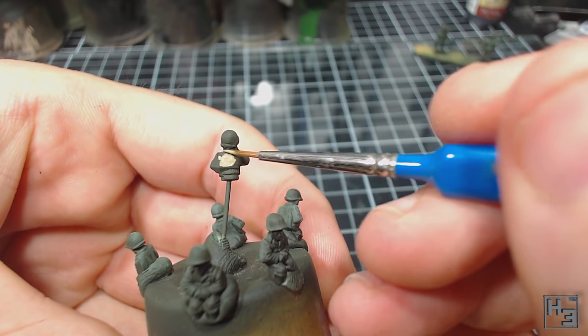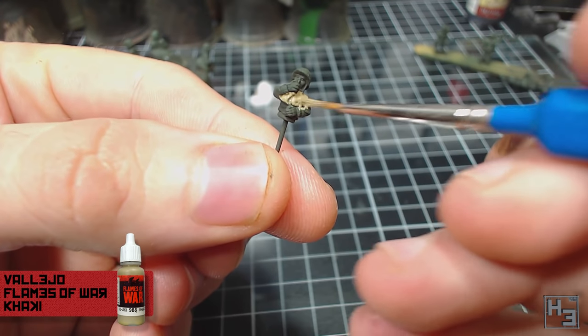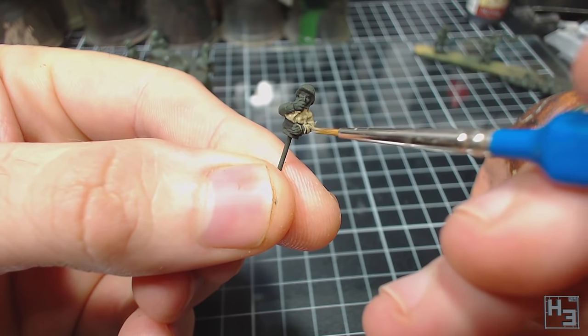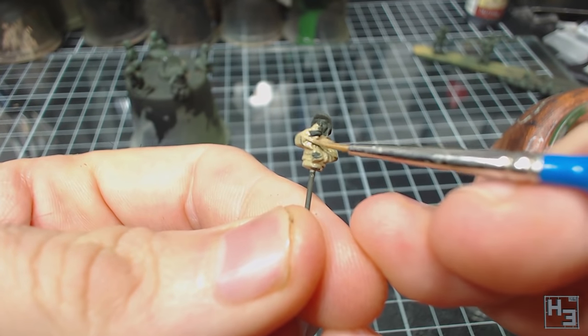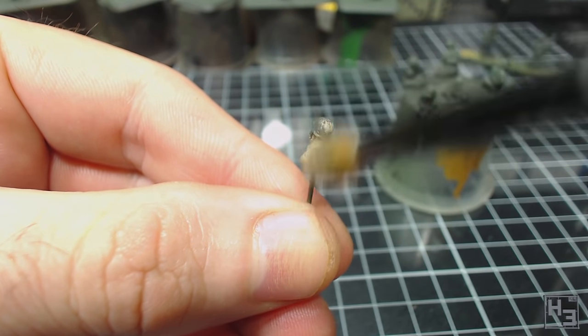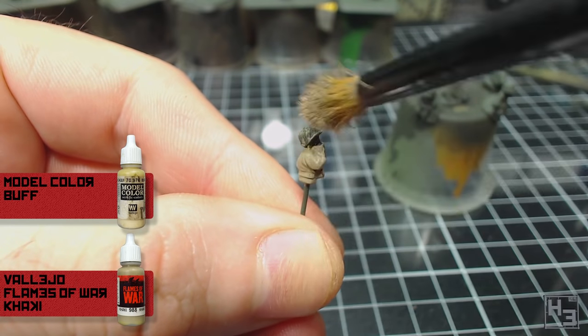I then started on the tank commander's jacket. I quickly base coated this with a Vallejo Khaki from the old Flames of War branded paints. I'm not sure if it still exists, but this is what I used. I believe this is a fairly accurate colour for the tanker's jacket. I could have used the Green Ochre Khaki from the AK Interactive set, but I liked this one a little bit better. I highlighted this with a fairly rough dry brushing of a mixture of three quarters khaki with one quarter Model Colour Buff.